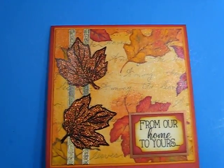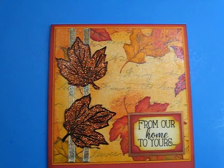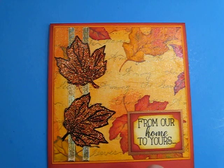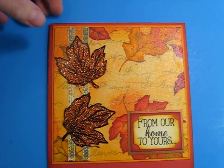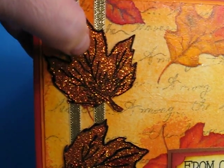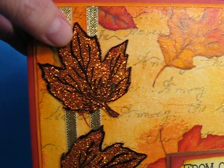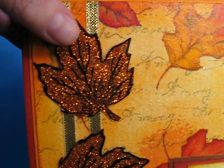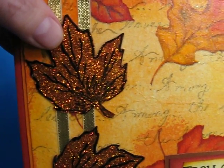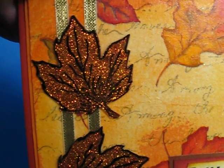It takes quite a while to dry, at least here in Florida since it's quite humid here. It takes at least 24 hours, sometimes longer, for the glue to dry here. So expect a long drying time. And then you can use either a clear drying glue or something like a crystal lacquer to adhere the leaves to your projects.